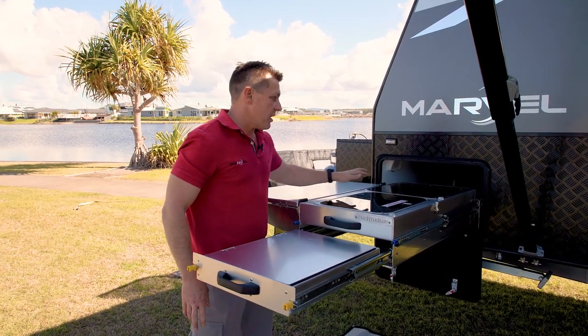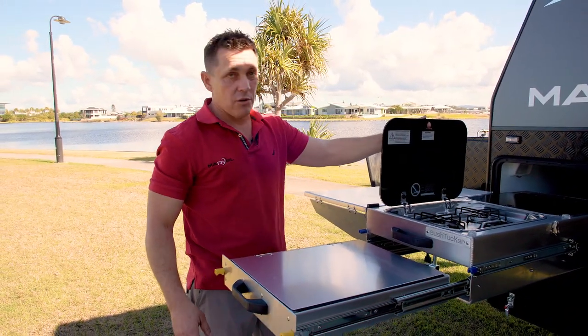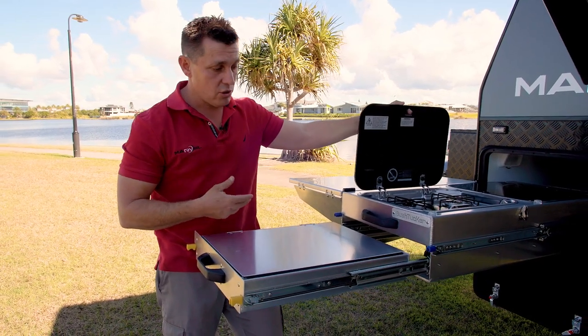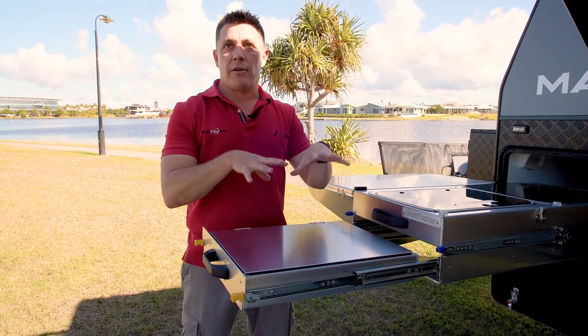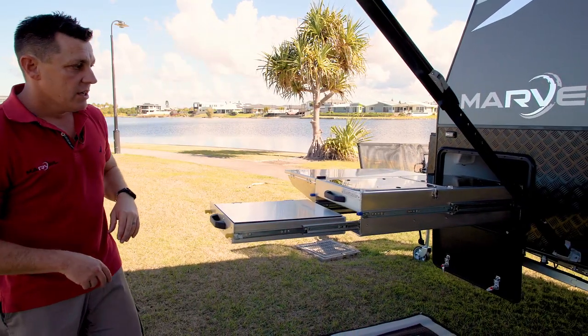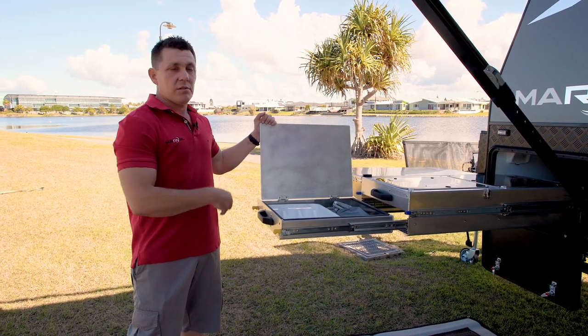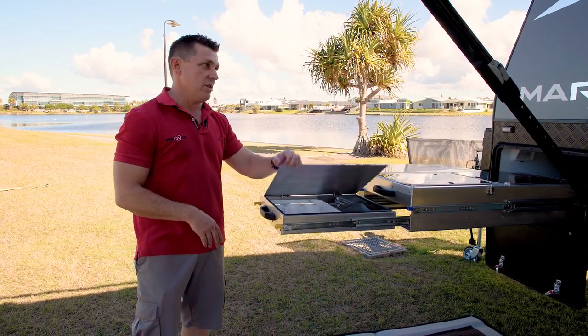You've got plenty of preparation area, a nice sink, a two-burner grill for your fry pan, your whistling kettle, your saucepan, and also a shelf to carry a Weber Baby Q. Underneath we've got two bayonet fittings to enable you to have both appliances running simultaneously, plus some nice kitchen storage space as well.